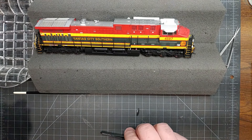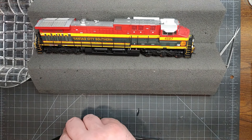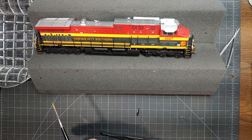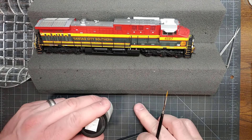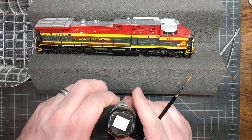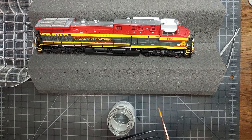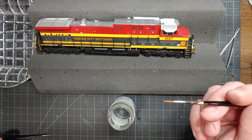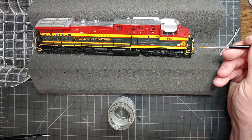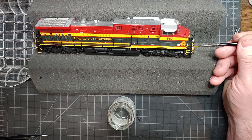Once you have it approximately positioned, you want decal setting solution. I found that Solvaset works best for me, but Micro-Sol also works. You want something that's somewhat aggressive, because you really need to get this decal softened. I'm going to use a fine, clean paintbrush to apply it.